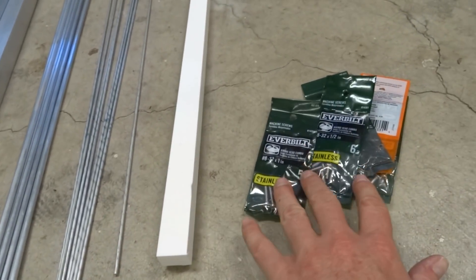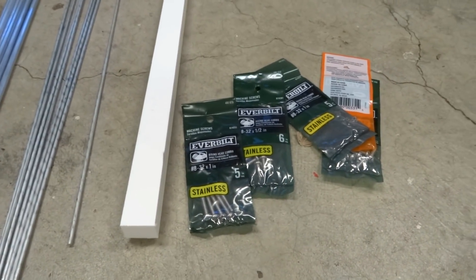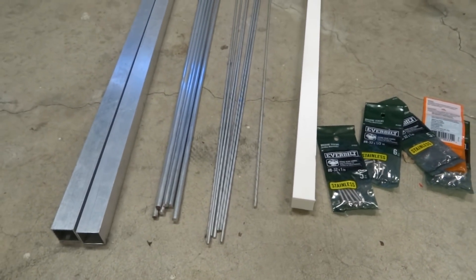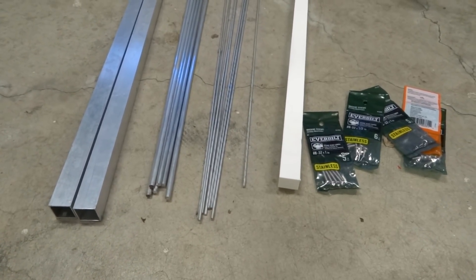The last bit of hardware is just various stainless steel screws, nuts, and washers to assemble it all together. So these are the raw materials, and next is to measure, cut, drill, and assemble it all together.